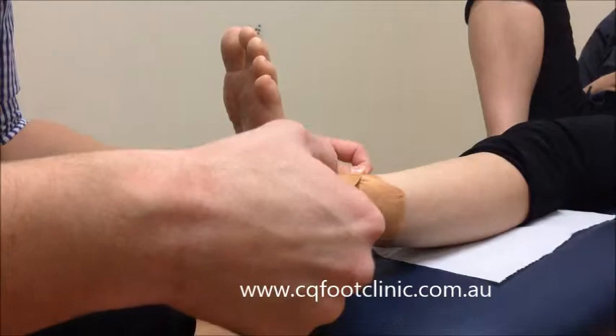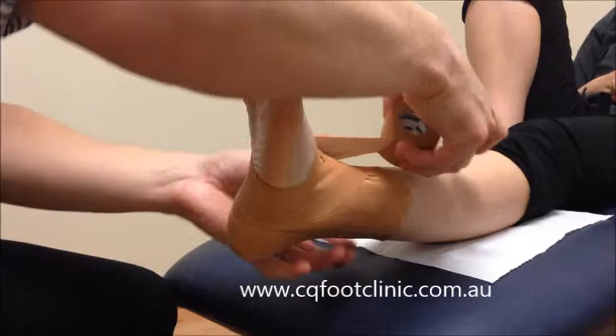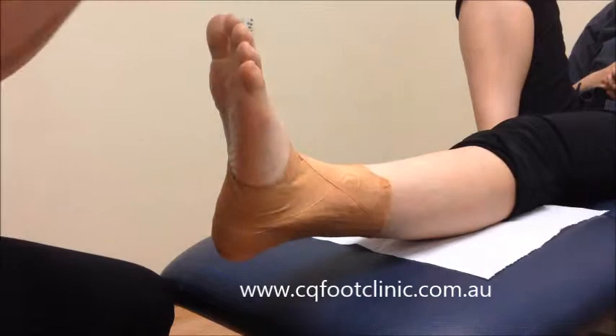Next we'll be doing eights, where we start on one side at the top, down and around, and back up onto the other side. We'll do two of those.